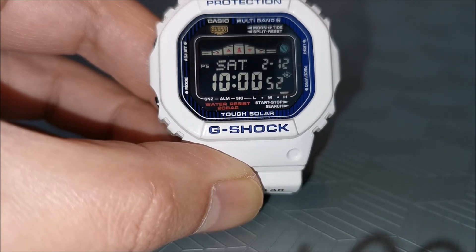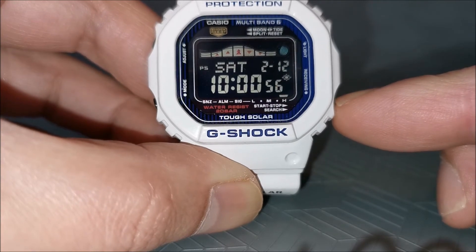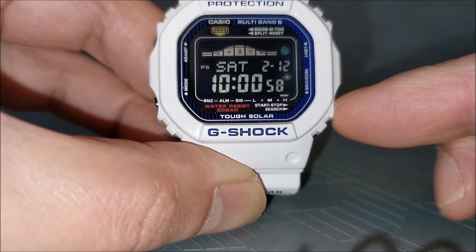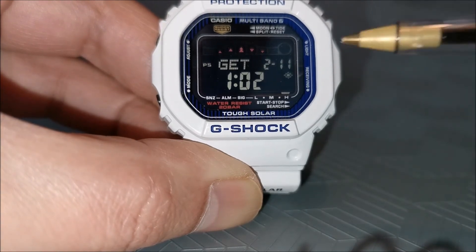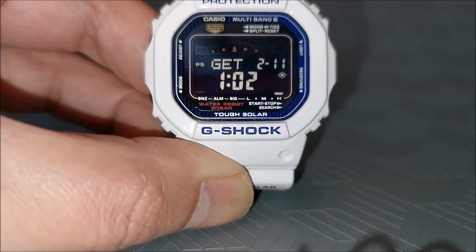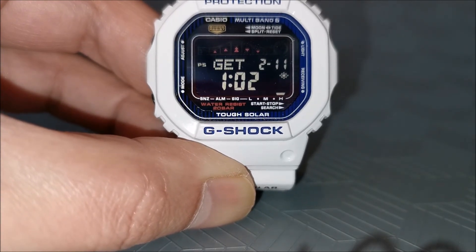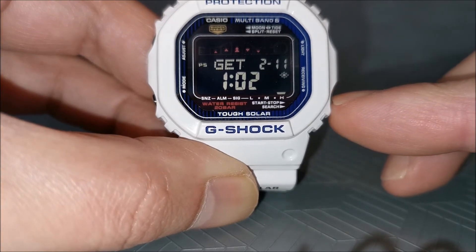And now onto the atomic timekeeping function. Pressing the lower right pusher shows the last date and time this watch was automatically synchronized with the atomic signal. You can also perform a manual receive to adjust the watch with the atomic signal by pressing down the same button for a bit longer.